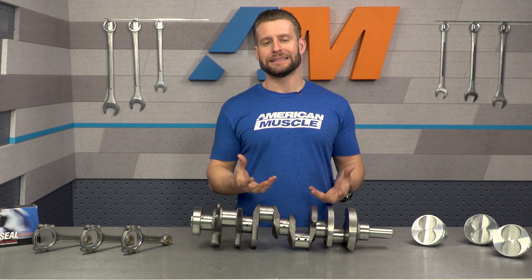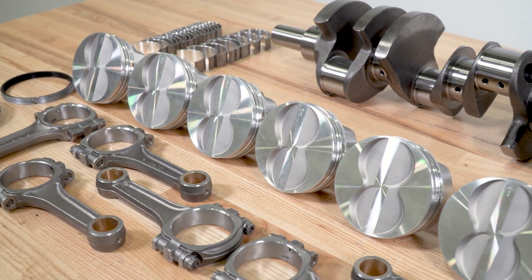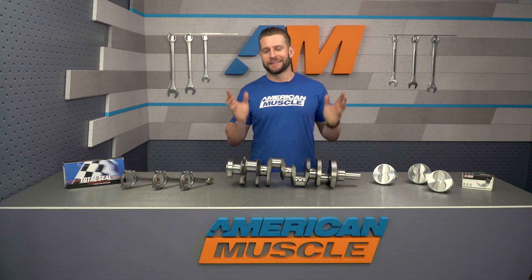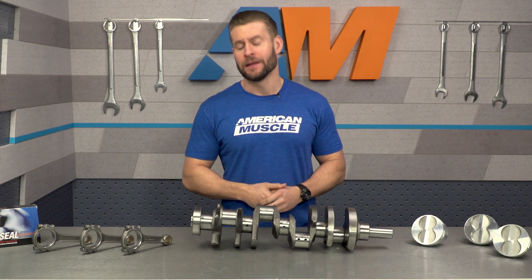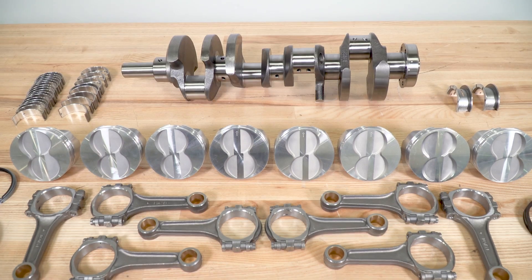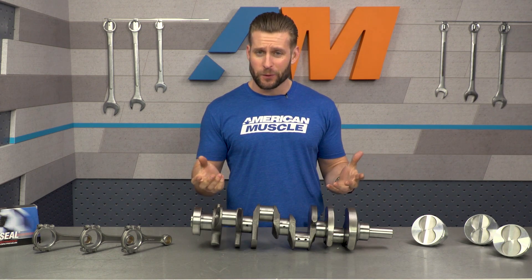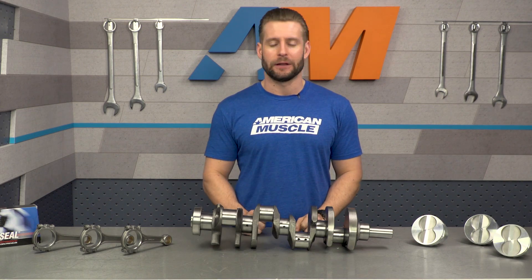The factory rods and crank can handle some decent abuse; however, the factory pistons not so much. So introducing brand new forged pistons along with the beefier rods and crank means your setup should be ready to handle some serious power. That said, there is the elephant in the room: the 302 block has been known to crack as power levels climb, with general consensus putting that threshold around 500 horsepower. If you plan on making 400 to 450-plus horsepower, you might be better off starting with a Dart block or maybe even a 351 block, as they are known to handle a lot more power safely.